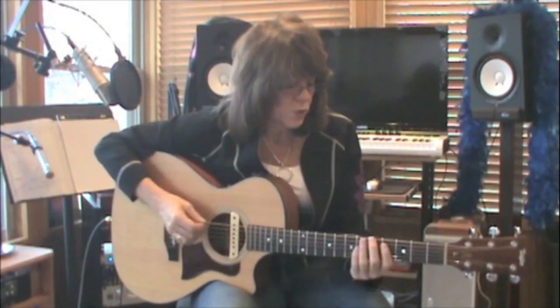You have to use a root 6 major scale to define a root 6 chord. You have to use a root 5 major scale to define a root 5 chord. They have to sync up like that.